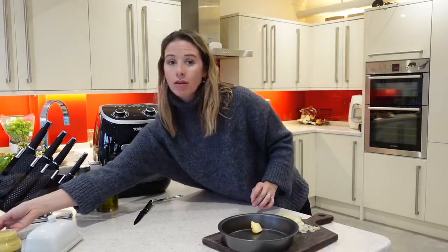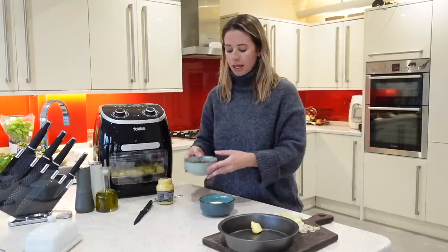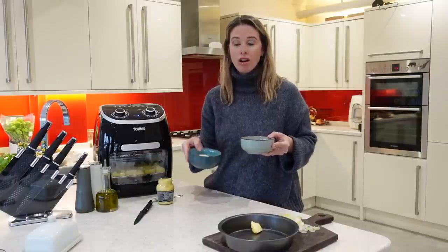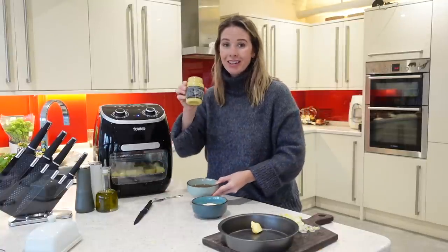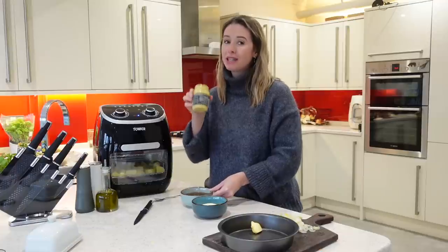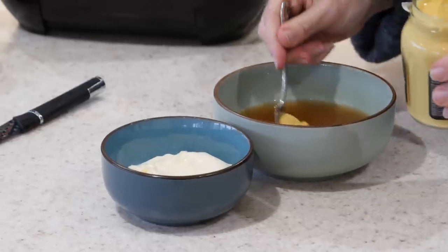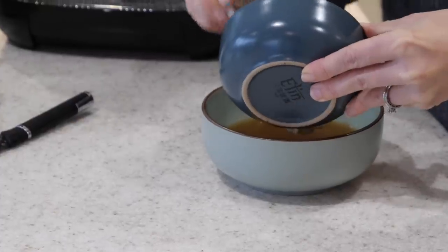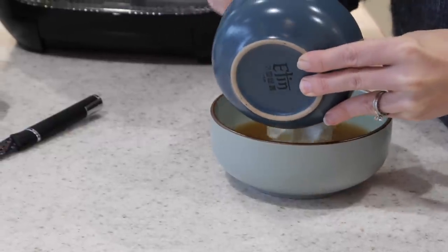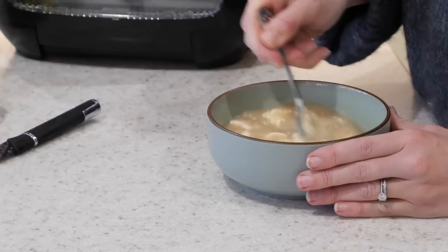So that's prepped and ready to go. For my sauce, I have got 200 mils of veggie stock and 100 mils of crème fraîche, and I'm also going to be using one teaspoon of Dijon mustard. This is going to add so much flavour to your pie and it's a step you definitely don't want to miss out. In goes my stock, one teaspoon of Dijon mustard, and also my crème fraîche. I've also got one teaspoon of cornflour with a little bit of water, which is going to act as a thickening agent for the sauce.